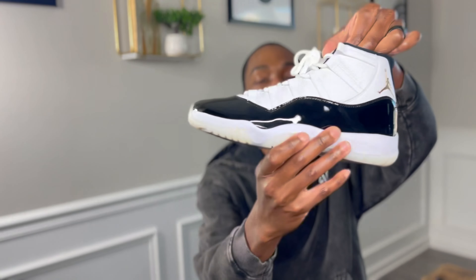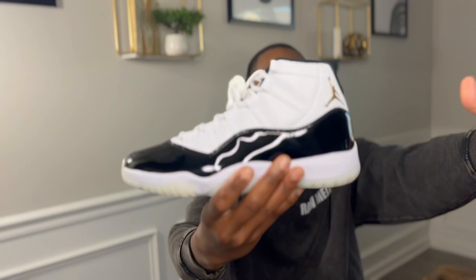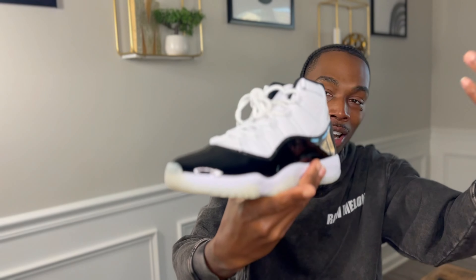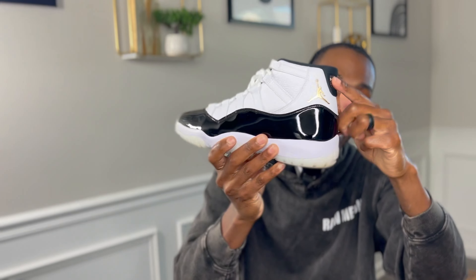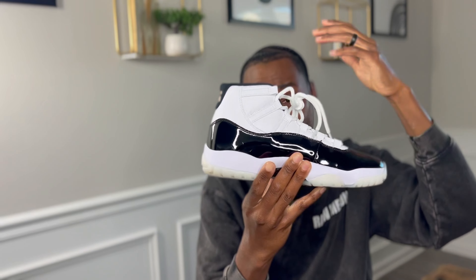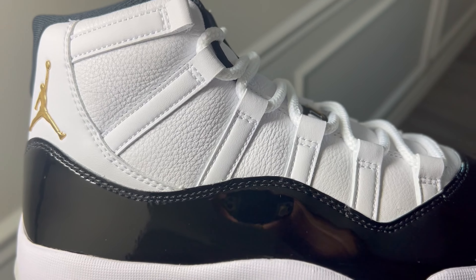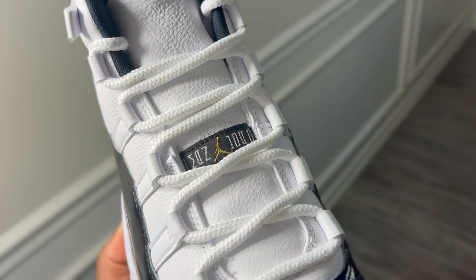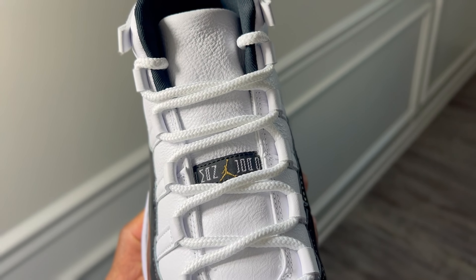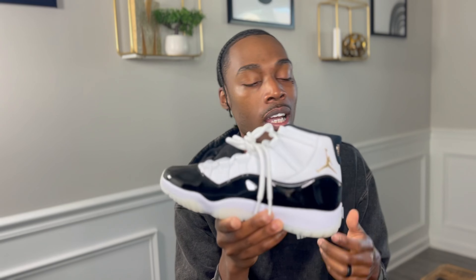We've got the Air Jordan 11 Gratitude — some people calling it the DMP. If you know about the DMP, it looks exactly like that sneaker. I'm not really sure why they called it the Gratitude. You can see the Concord 11 base, the gold Jumpman right here, and gold detailing on the back. One thing that stands out immediately is that the leather quality on this upper is phenomenal — they did a great job with the materials.